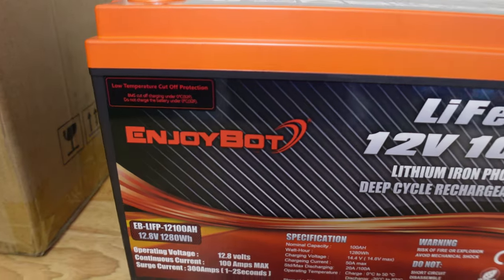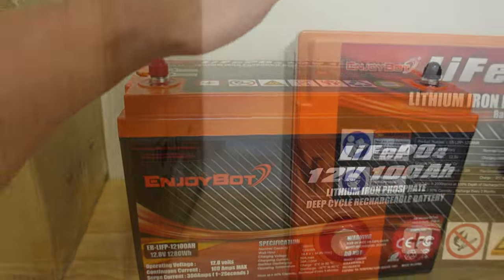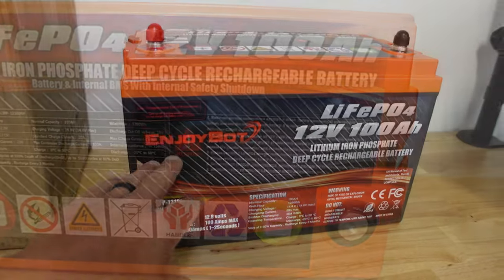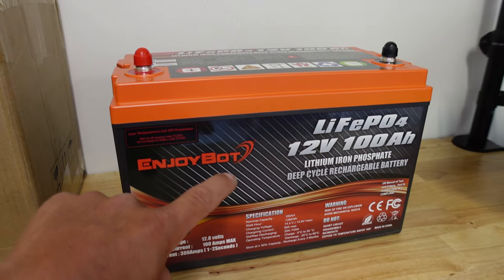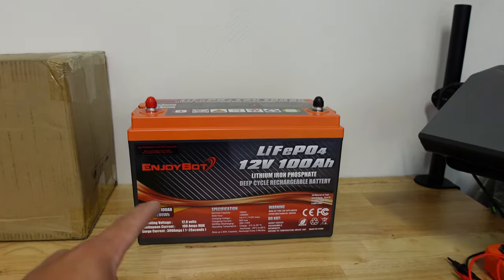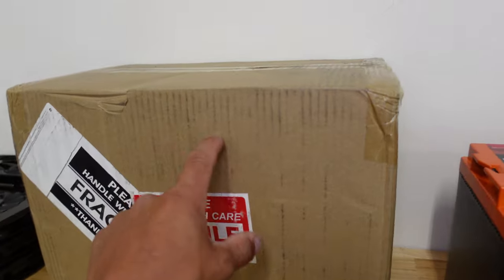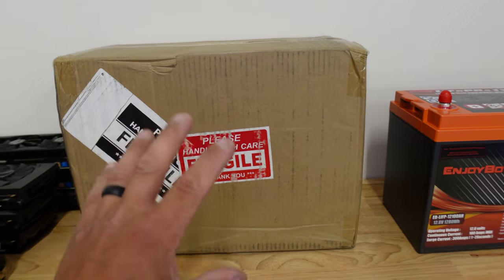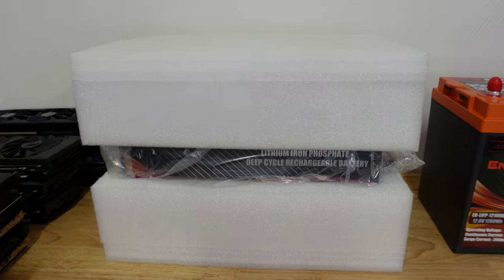Here we are with the Enjoybott 12 volt 100 amp hour LiFePO4 lithium iron phosphate deep cycle rechargeable battery. These are going to be going right next to the Battle Born batteries that are actually in my trailer. I found these guys online — they do have a full website, everything will be down in the description below. This is dirt cheap compared to every other lithium iron phosphate battery I could find personally online.